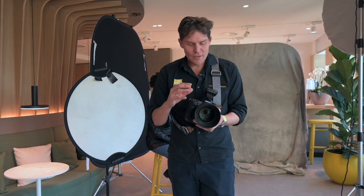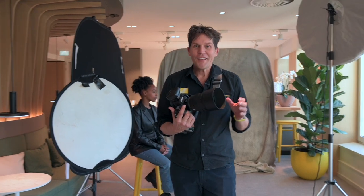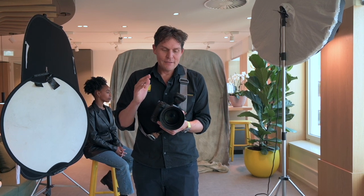Super excited to get my hands on the gorgeous 85mm f1.2, brand new lens from Nikon. I'm photographing some corporate headshots here today. I was using the 70-200mm f2.8, but I've got a few minutes to play and really see what this lens can do.